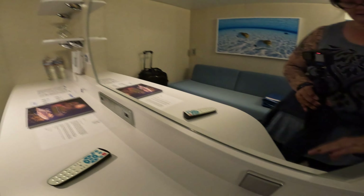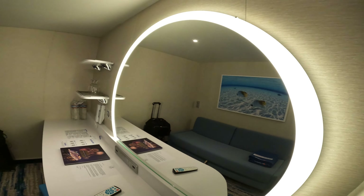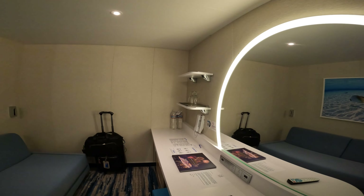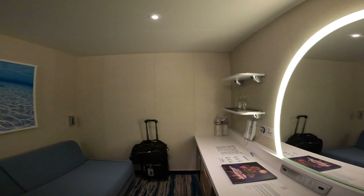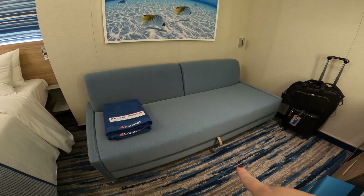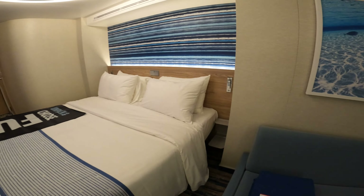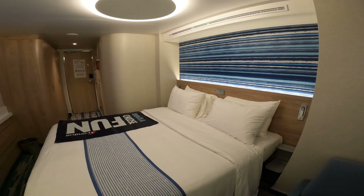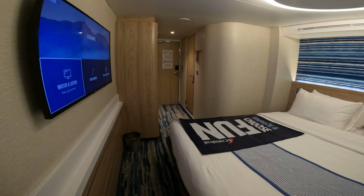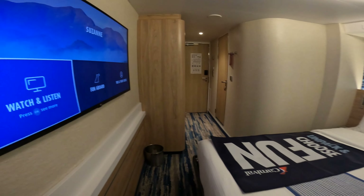This is the desk — it's a nice big desk with a mirror that lights up. For power, you have two USB-A, three US power outlets, and then two more USB-A, so that's a good selection. The mirror lighting looks pretty nice.